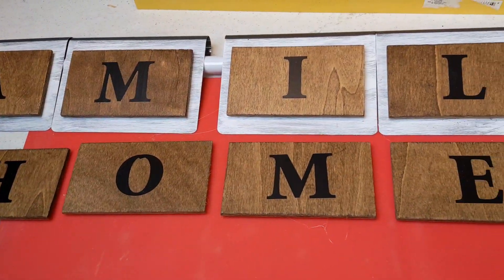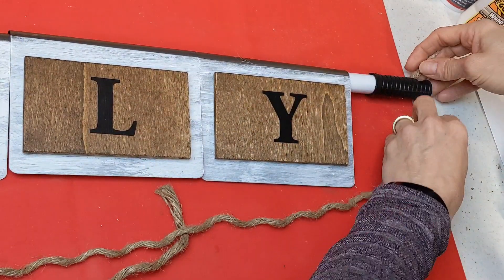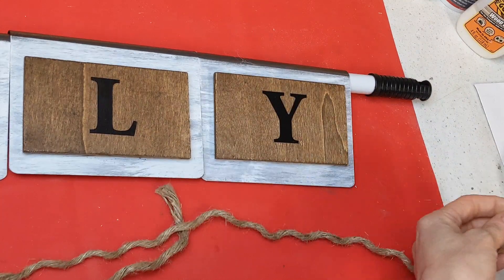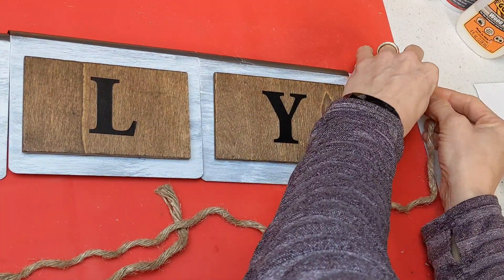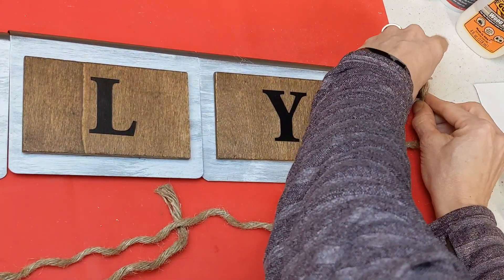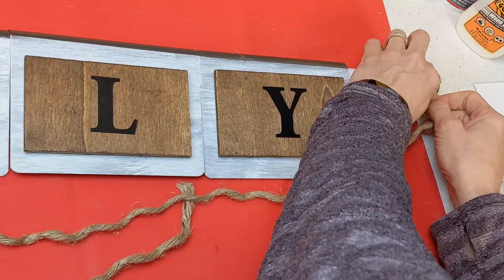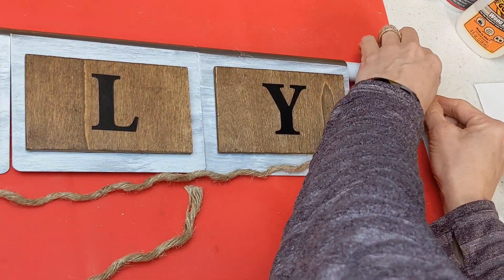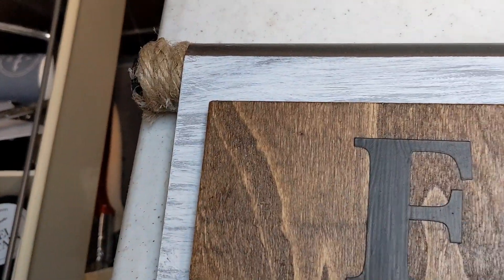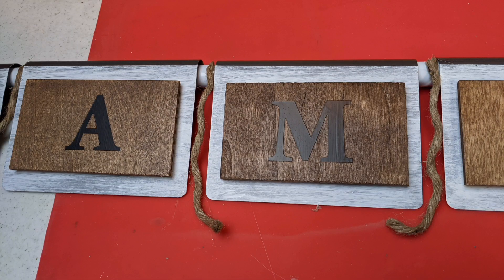Here you can see the set that says 'family' already magnetized onto the metal choppers. I took some nautical rope and unwound one of the three strands to make it a little thinner. I wrapped it about three times around each end of the mop handle, then went around about twice between each chopper so they don't slide and stay an equal distance apart. I'm wrapping a small piece of nautical rope at each interval and hot gluing each one.